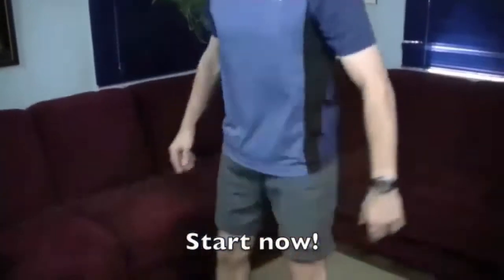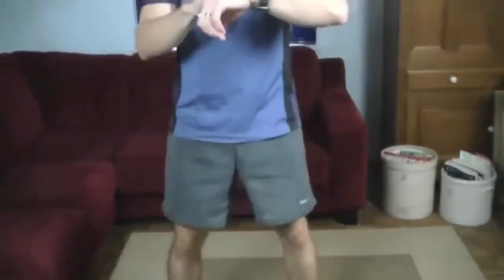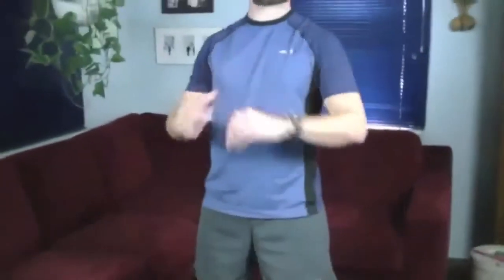Here we go. Focus on having a nice controlled breathing, giving oxygen to those muscles — nice and controlled, both down and up. That way you make sure all those large muscle groups are working. We're about 40 seconds in, 20 more to go. And that's your minute right there.